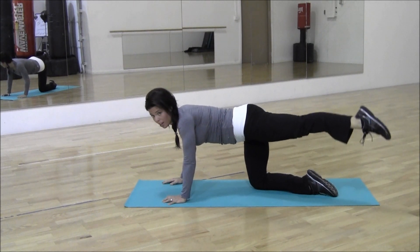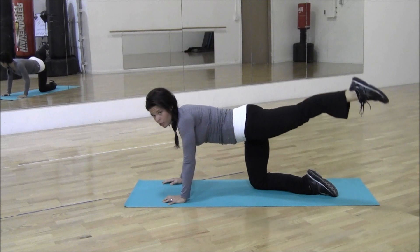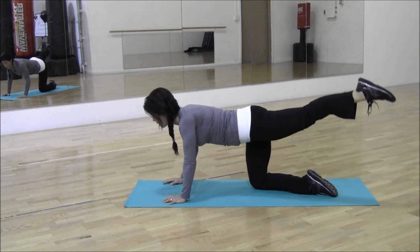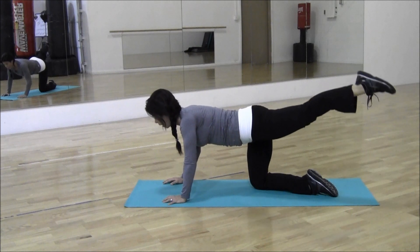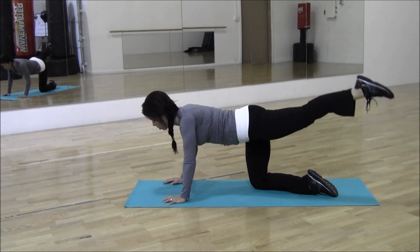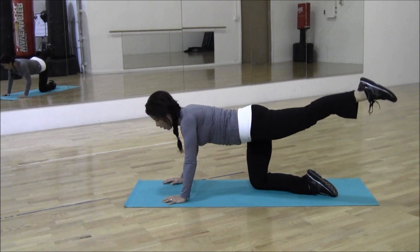From here, keep your toe pointed. Hold it up — 15 times, counting 2 through 1.